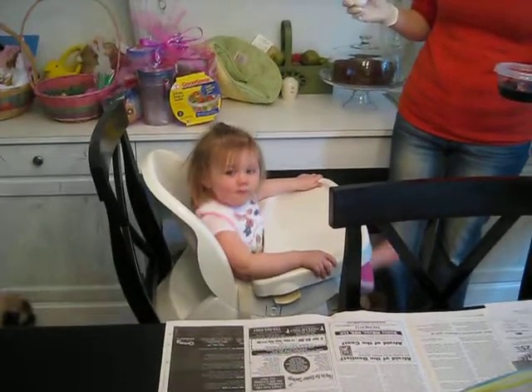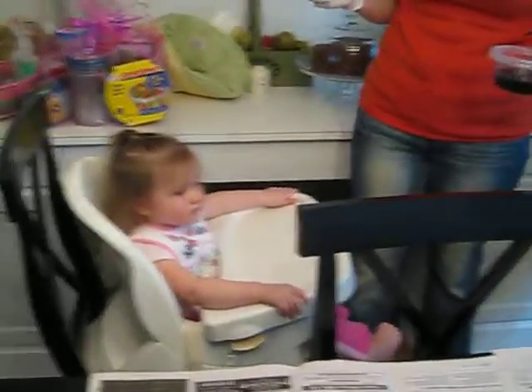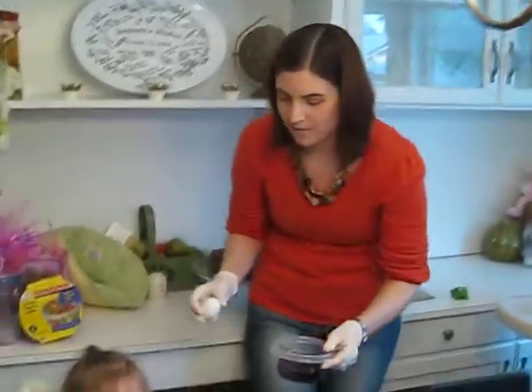What are you doing? You gonna dye your eggs? This is a real powerful ocean though. Here Billy, take a picture of Matty Matty Love.